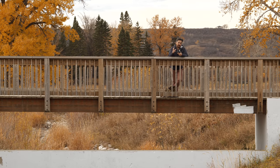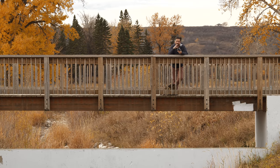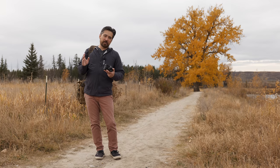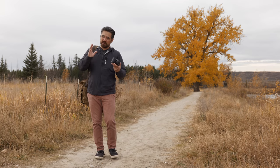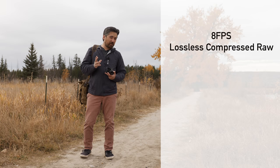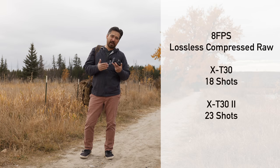The next major upgrade is actually more internal. They've upgraded the RAM in this camera and removed some of the bottlenecks in the system, which gives us some very interesting updates. One nice update is when it comes to the buffer — we feel this camera is passing through files to the card faster, but it depends on the situation. For example, shooting maximum burst rates at 8 frames per second, the original X-T30 would get about 18 shots before slowing down, and this goes to 23. That's actually not that big an improvement.